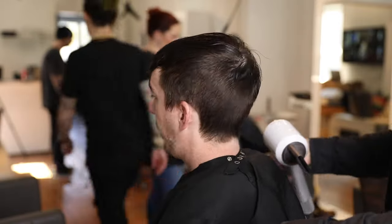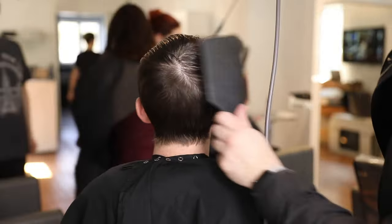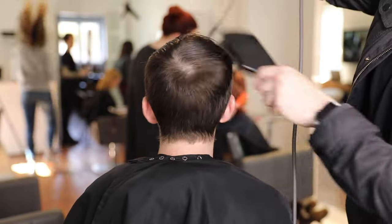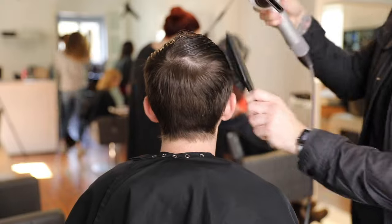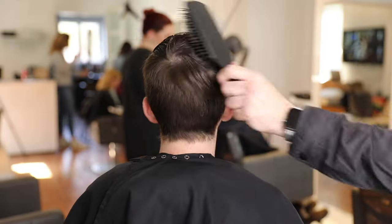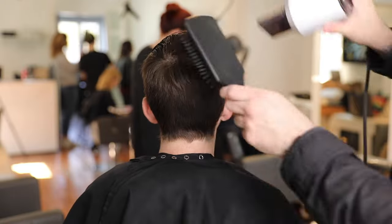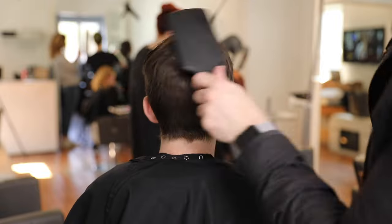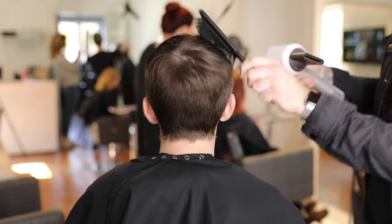I shampooed Shrek before cutting because he had product in his hair. A lot of times we jump right into a haircut, but it's good to get that product out first. Then I'm going to do a blow dry because Shrek has quite a few cowlicks and a nice fine texture of hair, so you can see how that pops in the back.